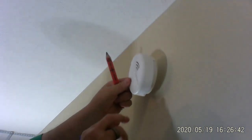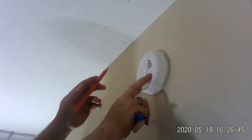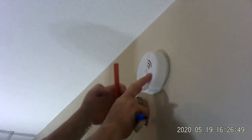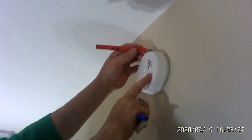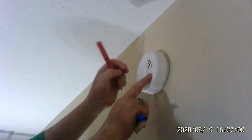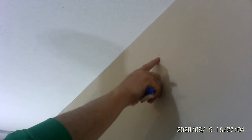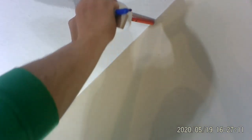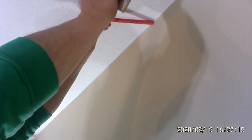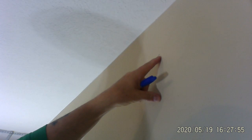Let me show you what I mean when it comes to distance from the ceiling and from the wall. In my area — your area may differ — the smoke detector can't be less than four inches from the ceiling. So on a pencil I have four and a half inches marked, giving me an idea where the top of my smoke detector can be. If I were mounting it on the ceiling, it can't be less than four inches from the wall, so I'd put my mark there.